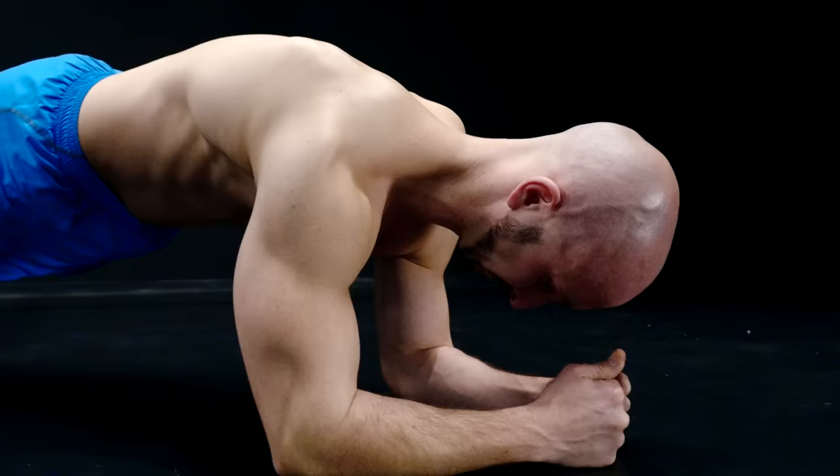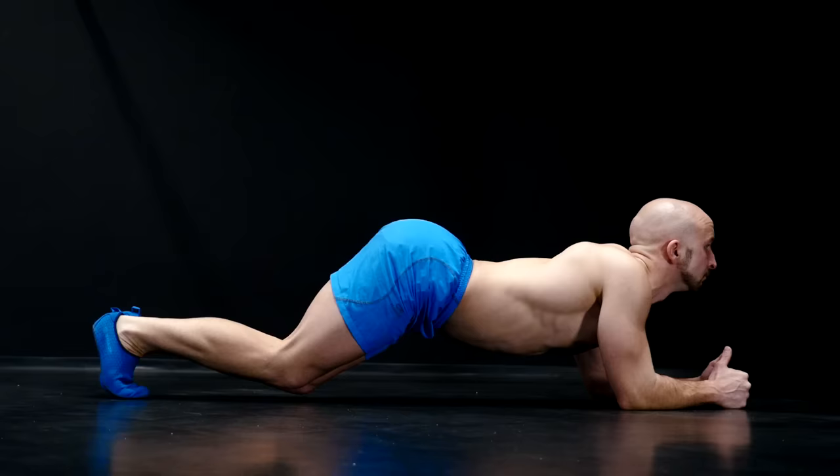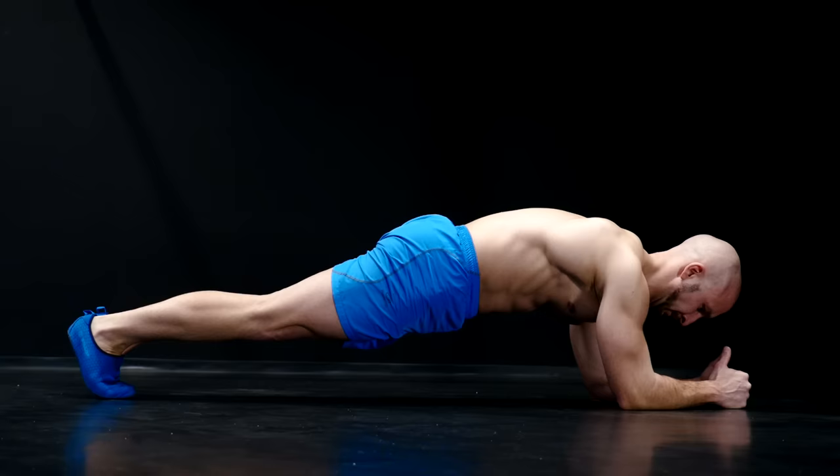As with any other exercise, you should aim for proper form to get the most out of it. So here is a quick checklist: tuck your chin, push your shoulder blades forward, tilt your pelvis backwards, and extend your legs.